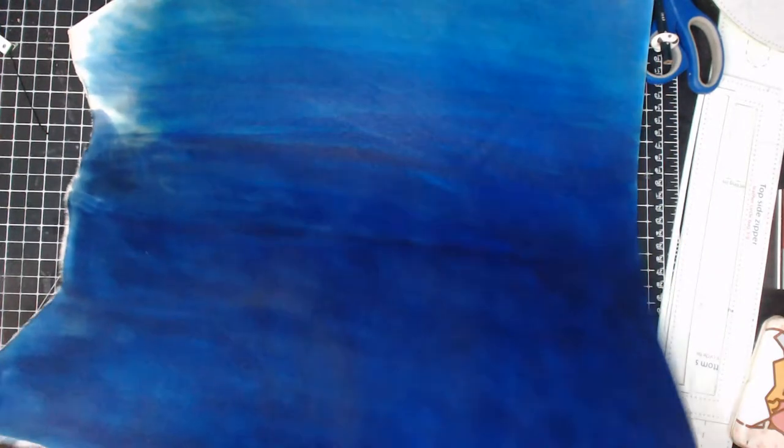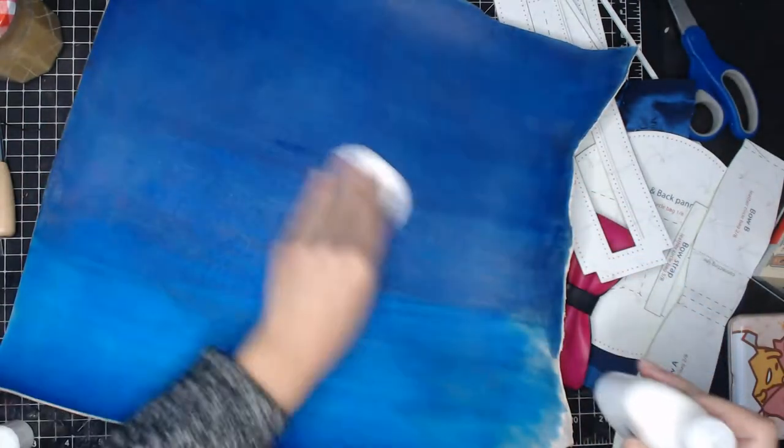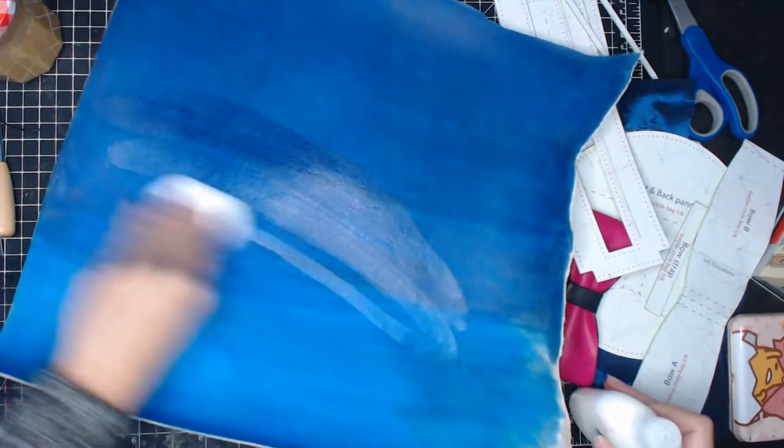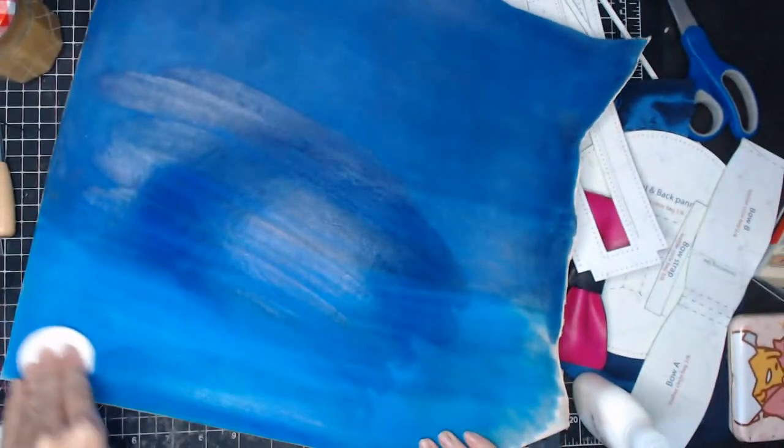After dyeing, apply a coat of leather conditioner and let it dry overnight. The next day, after the leather is completely dry, apply a layer of leather finisher to finish the dyeing process.